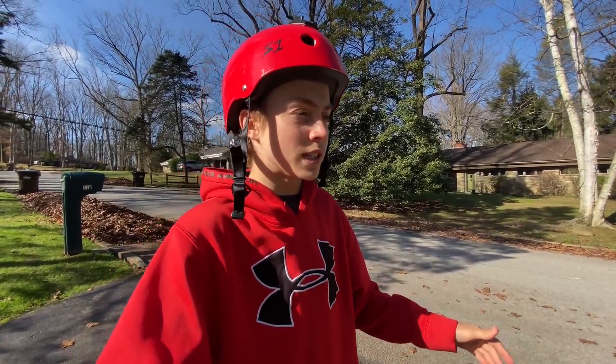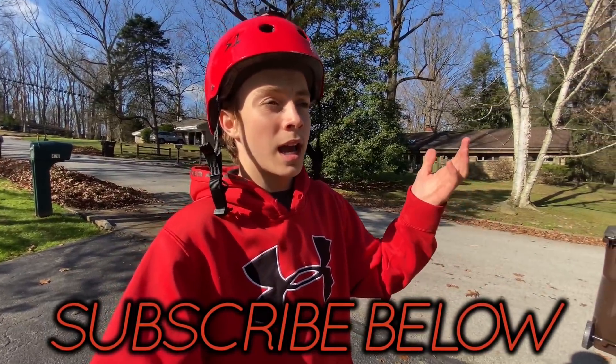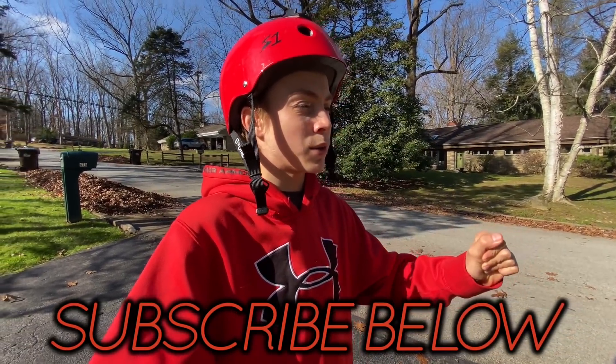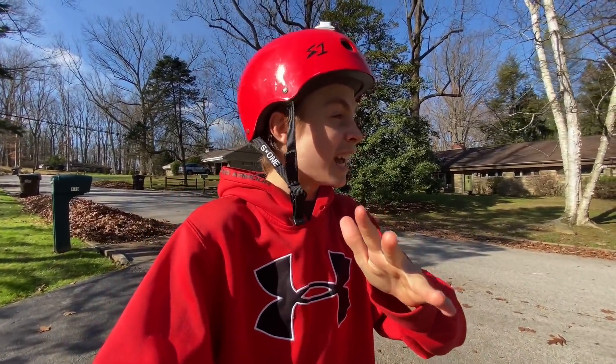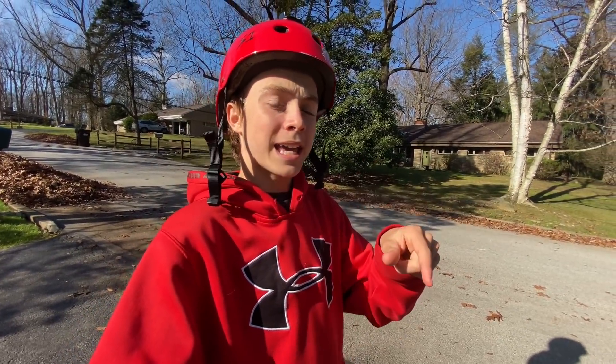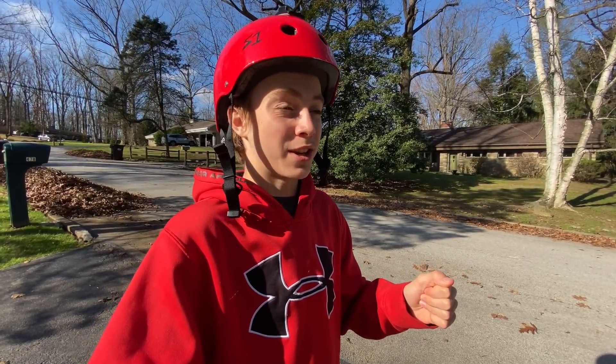If you don't want to see the riding you can skip through to the part you want to see, but we're gonna go to the skate park, get some clips, have a good time. I got a couple ideas for tricks I want to do that are pretty difficult. Then we're gonna come back and I'll explain this more — it's gonna get juicy, it's gonna get a little intense.